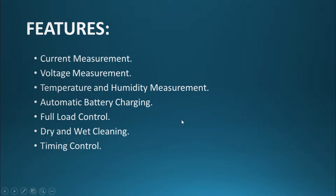As before, we have the current and voltage measurements along with temperature and humidity measurements. We have the automatic battery charging feature, which was not present in the previous video — it automatically charges the battery when the battery voltage falls below the threshold. We also have full load control capability, dry and wet cleaning feature, and a timing control feature, which was also not present before.